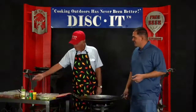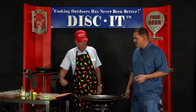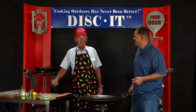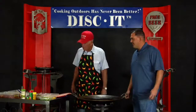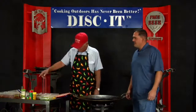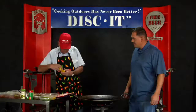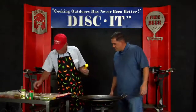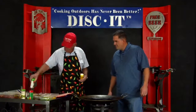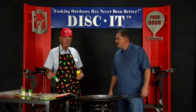We've got beef fajitas and chicken fajitas that we're going to cook, along with tortillas and green chili. Looks like you've got everything already ready. Yeah, I let it marinate overnight, that's why the mix is already done. So what did you marinate it in? Olive oil and seasoning — this is a chicken seasoning and a beef seasoning for marinating.